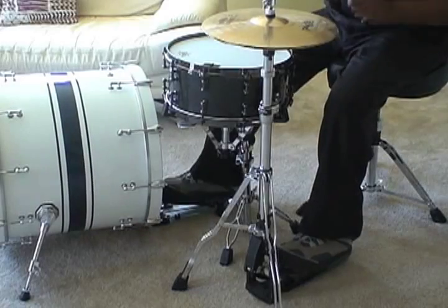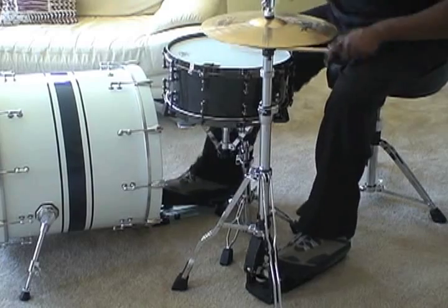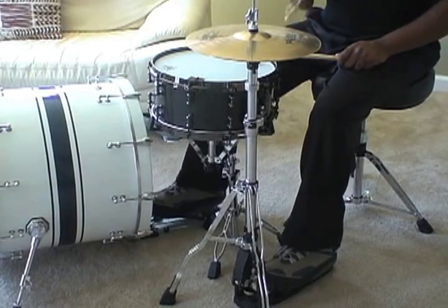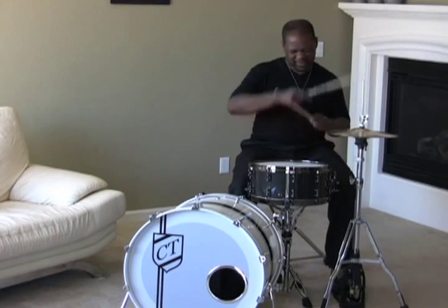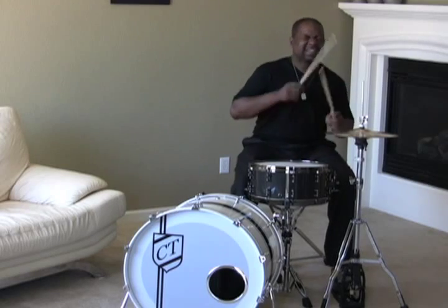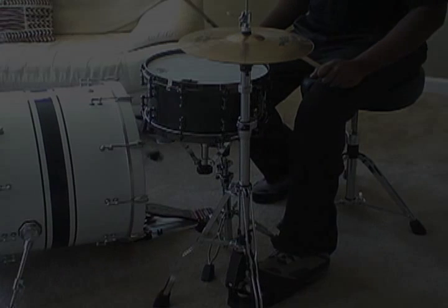I want to play that for you again. Watch the kick and hi-hat pattern. Here we go. Check out the hi-hat and kick drum combination here.